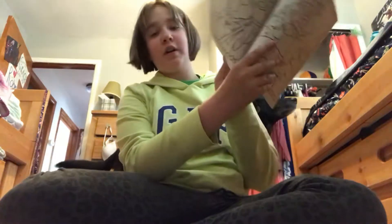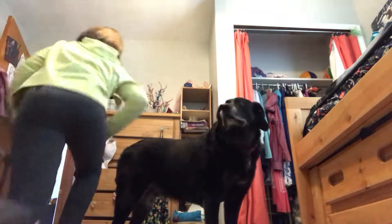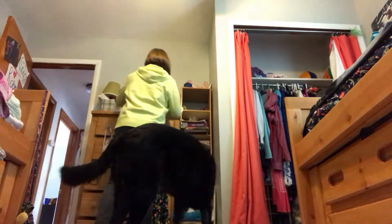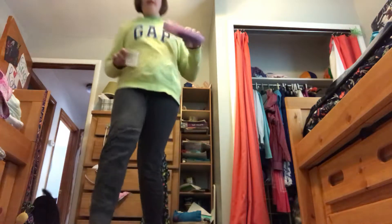Hey guys, welcome back to another video. Today I am using this coloring book — I know it's not a holiday anymore — but I'm going to do the three marker challenge. That's right, I will be doing the three marker challenge with these sharpies. Ooh, sharpies! Yay.